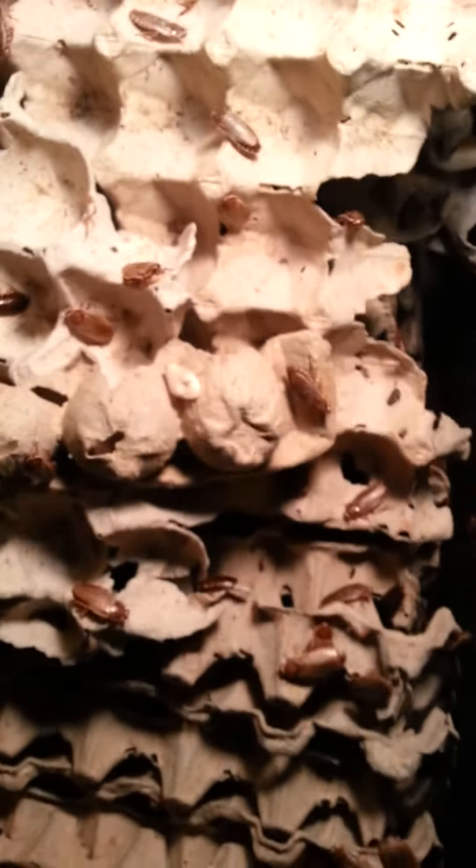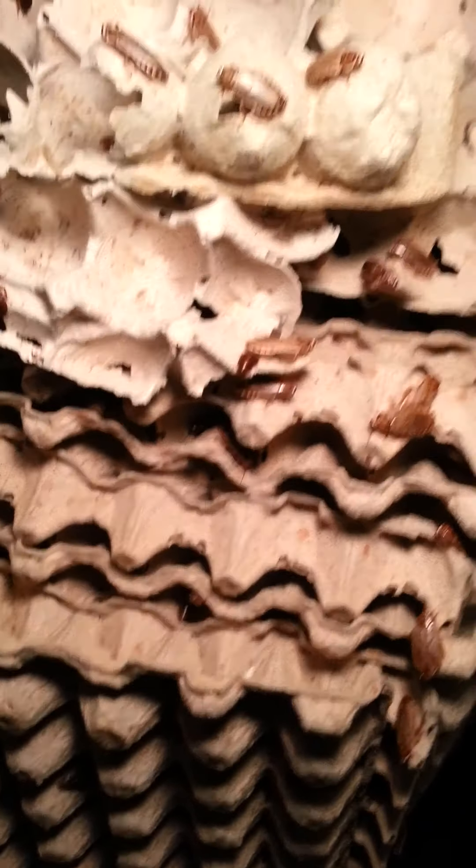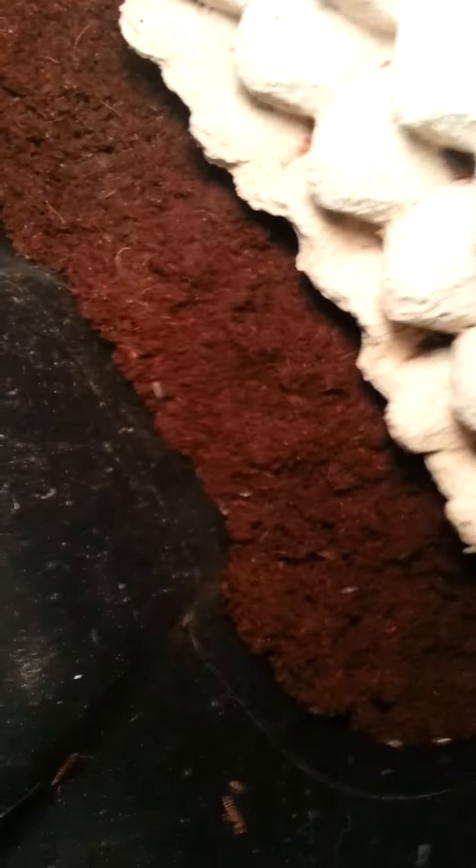The isopods — there's one right there. Eventually, mold will start growing in the bedding and the isopods will eat that. They'll also eat the cockroach poop and some of the dead parts that happen in the cockroach colony. So they're a cleaner bug, and my goal is to keep them alive to keep the airborne particles down. So yeah, if you guys have cockroaches and need to fix that, there you go.